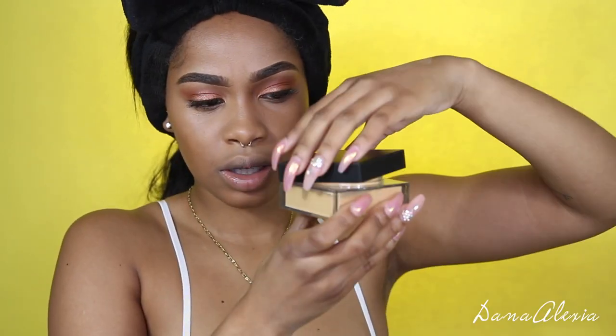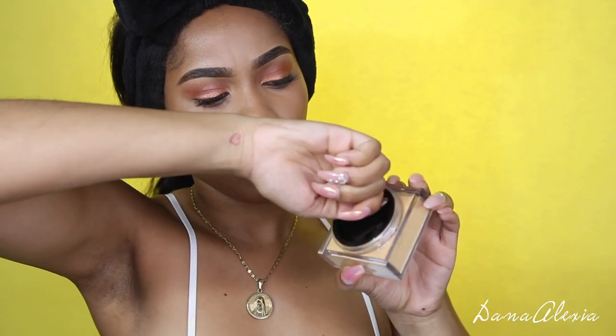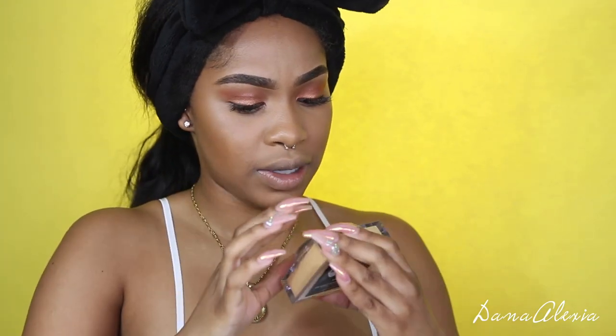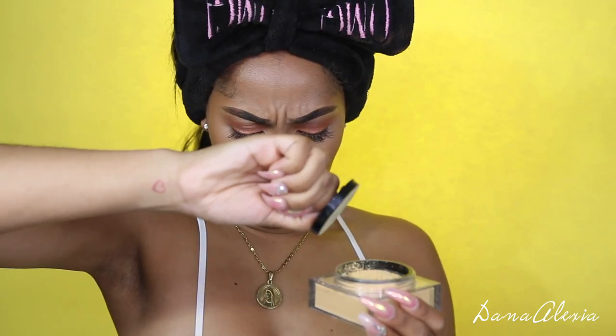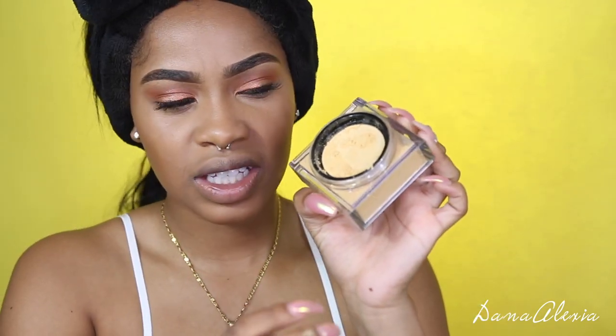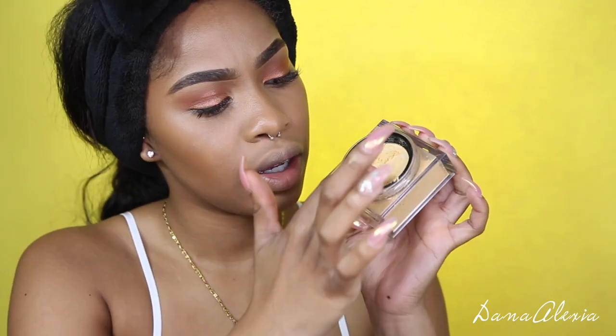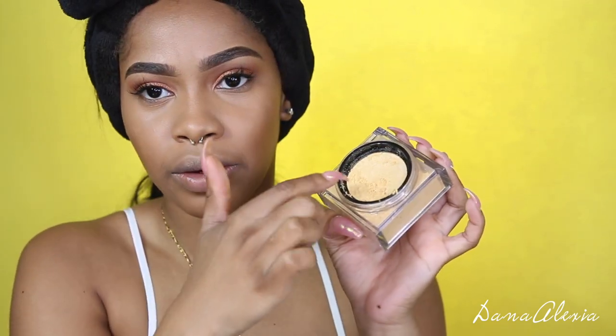That's how it opens — just peel this off. There's a little net inside, I think you call it a sift. When you pounce on it, the powder seeps through the holes. As you guys know, setting powder can get really, really messy.